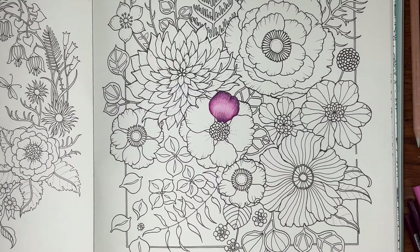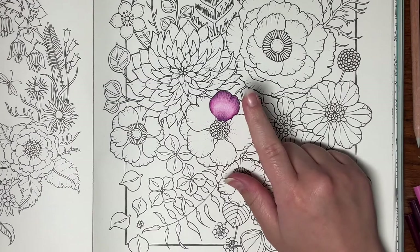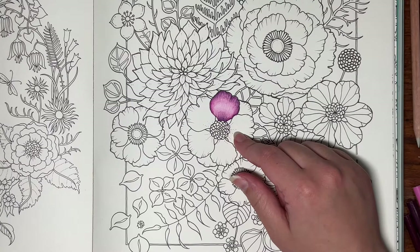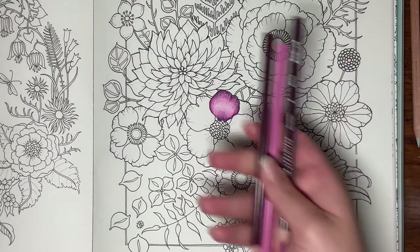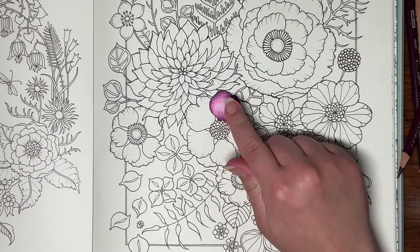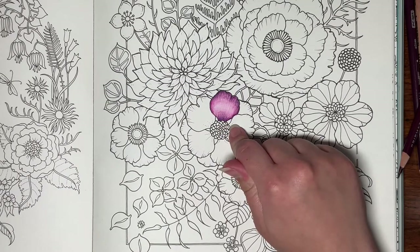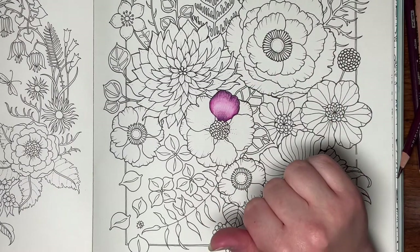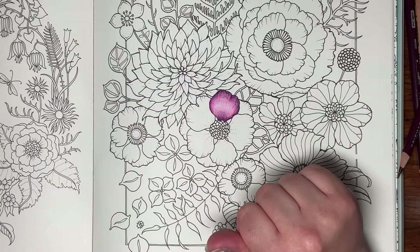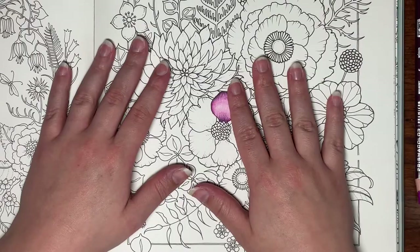I wish I had time to do a few more petals for you tonight, but this is pretty much all I had time to film. I hope that was helpful and that you enjoyed seeing a newbie colorist's process. I got the Prismacolor tritone color combos and the rule of thirds blending technique from Jennifer's Day at Coloring Bliss — I'll link her website and YouTube channel in the description below because she's been a huge help to me in my coloring journey so far. I hope you enjoyed seeing how a newbie colorist uses Prismacolor pencils, and I hope you have a wonderful colorful day — I'll see you in the next video. Bye!